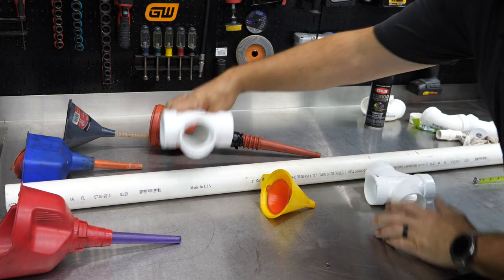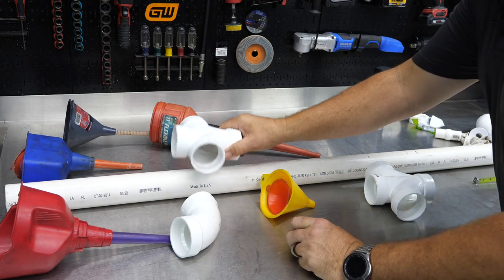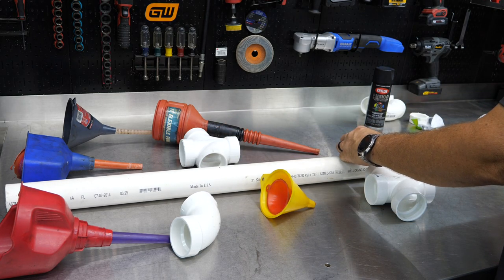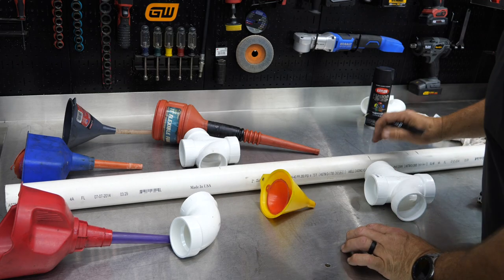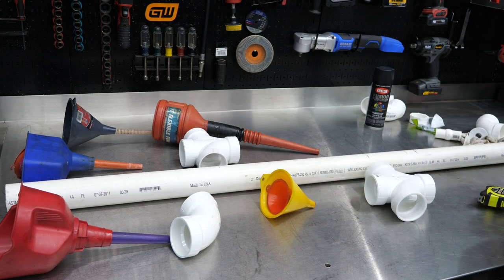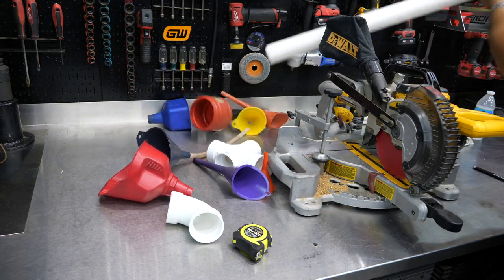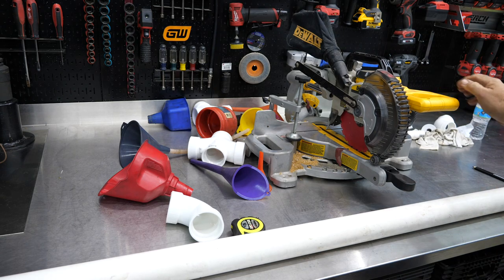We're going to have a T right here and here — cut a small piece of pipe on each side, then a pipe that goes up the top. We need a 12-inch piece, an 11-inch piece, and a 6-inch piece. We could easily cut these with a PVC cutter, Sawzall, reciprocating saw, hand saw, hacksaw — whatever you have will work great. I'd like a straight cut on the ends, so I'm going to use my miter saw.